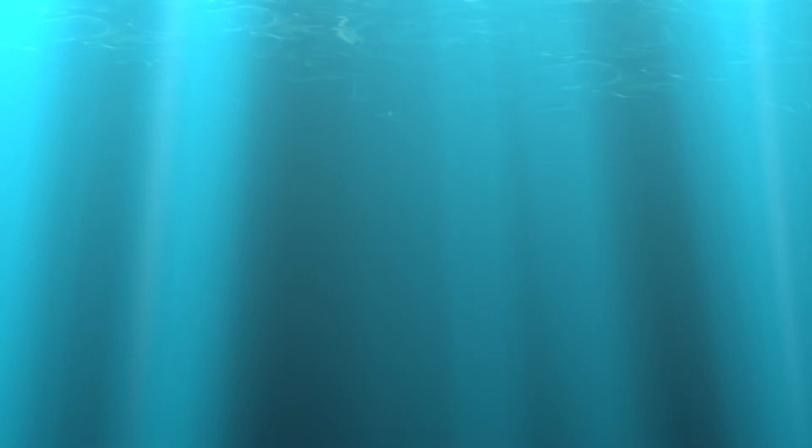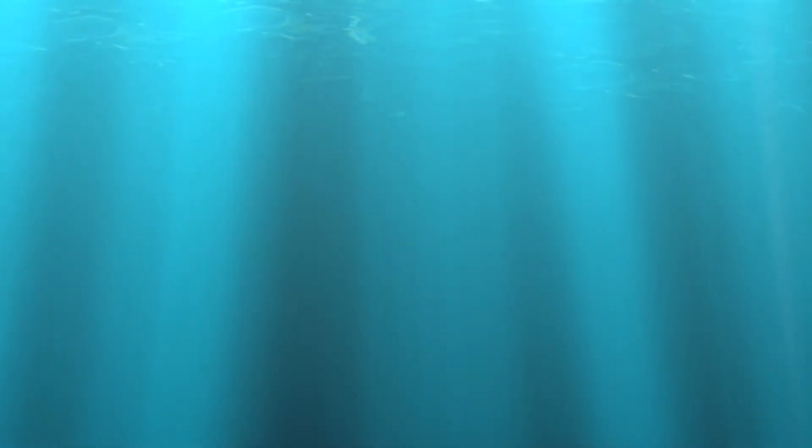Hey guys, and welcome to BrickKicks. On today's video, we're doing another Walking Dead showcase. No new figures this time, just an updated version of Rick and Daryl. I looked over my old videos — there are only two of them — and I seriously did not like the figures in the old one. They didn't look finished or complete, so I finished them off and made a video of it. So, let's get on with the showcase.